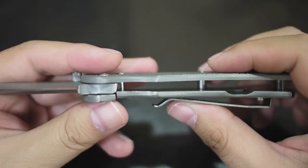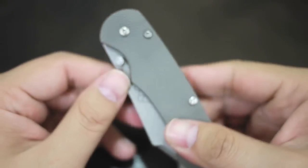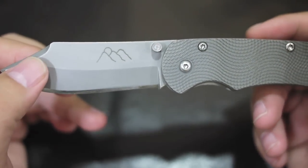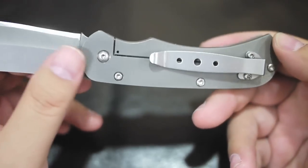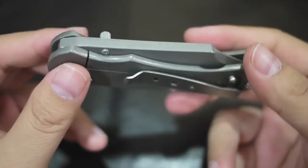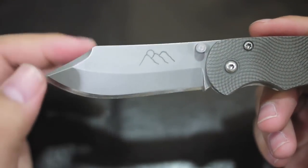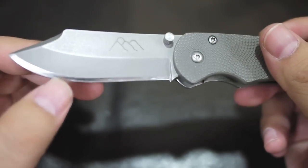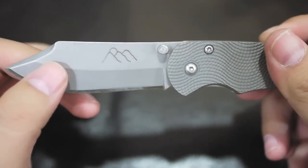It's a frame lock with flow-through design. The concept is really good — I like the design a lot. But I think there are some details that need to be addressed before this knife will become a great knife. First of all, the material used is really good — it's titanium. And the blade is CPM S35VN.